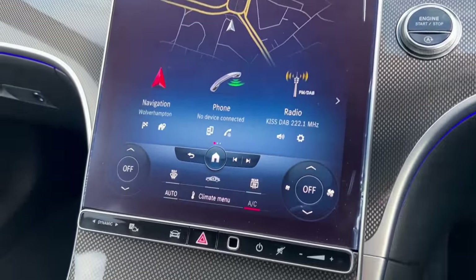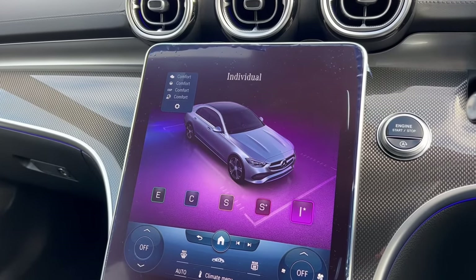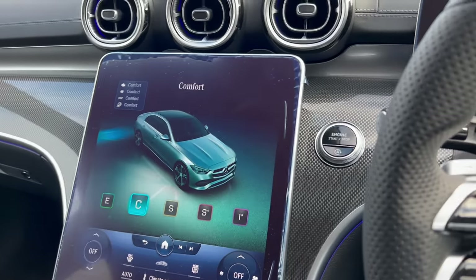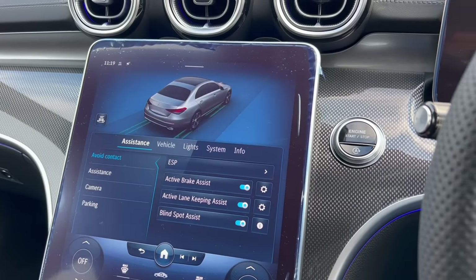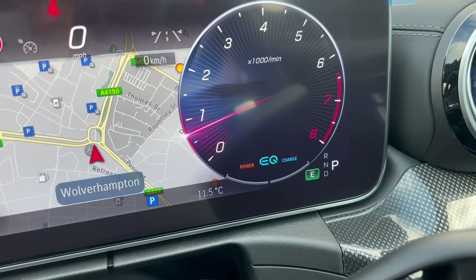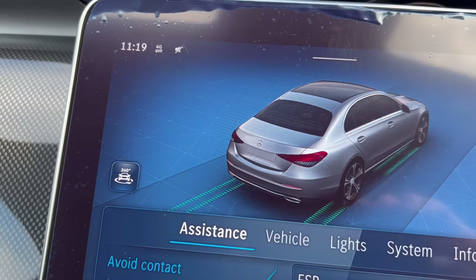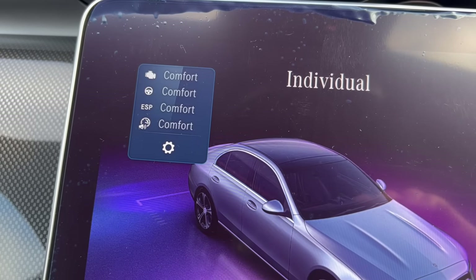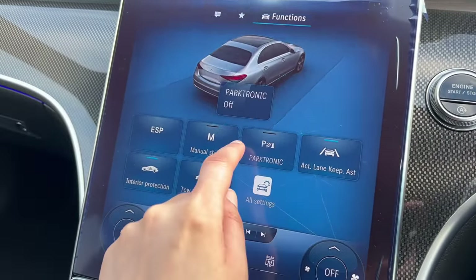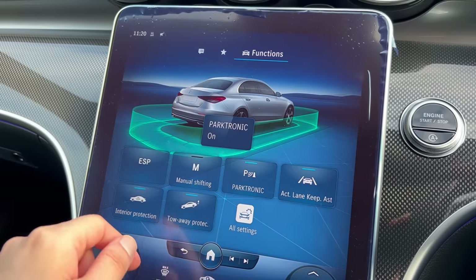Moving on to the infotainment screen: this dynamic select button changes the car to different settings and you can customize them. I would normally just drive this car in comfort. You'll know what driving style you're in when you look here — C stands for comfort, E is for economical, Sport, Sport Plus, and I means individual where you can customize the transmission, steering, and ESP. This button here controls the parking sensors, which you can switch off — useful when getting your car washed or in busy traffic where the sensors keep going off.